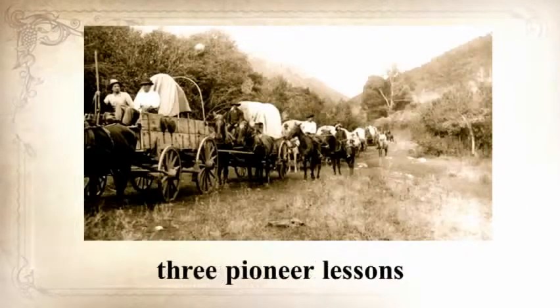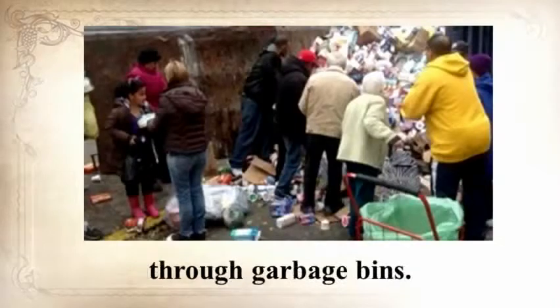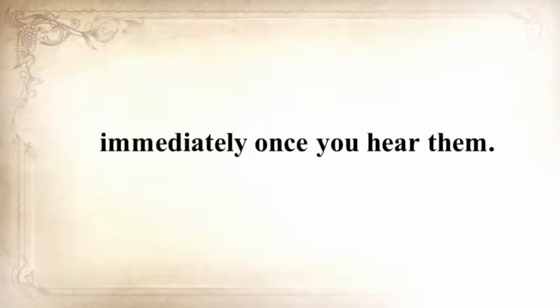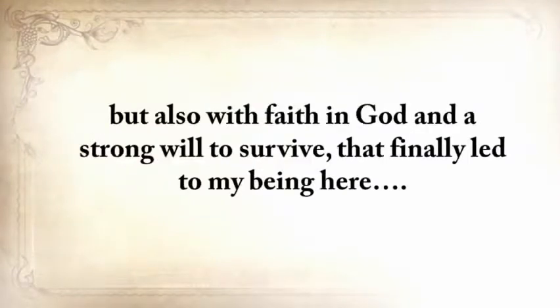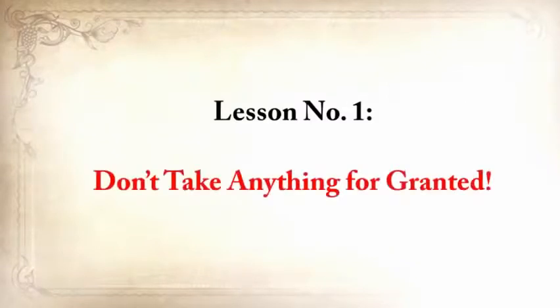He's also going to share three pioneer lessons that will ensure your children will be well-fed when others are rummaging through garbage bins. These three old teachings will improve your life immediately once you hear them. My name is Claude Davis, and you may know me from my website, askaprepper.com. My story is emotionally heavy, with struggles and disappointments, but also with a faith in God and a strong will to survive. So pay close attention, because this video will change your life for the good. Lesson number one: don't take anything for granted.